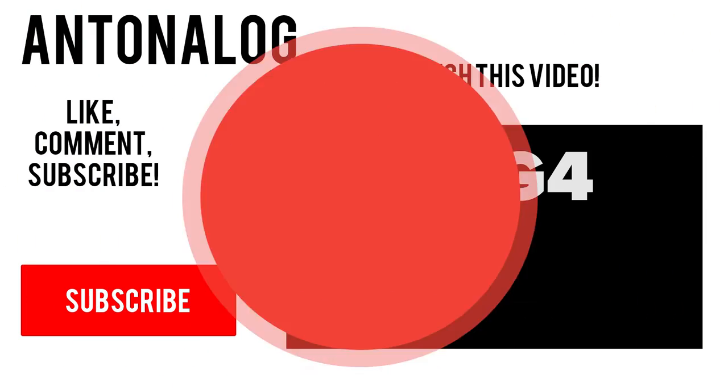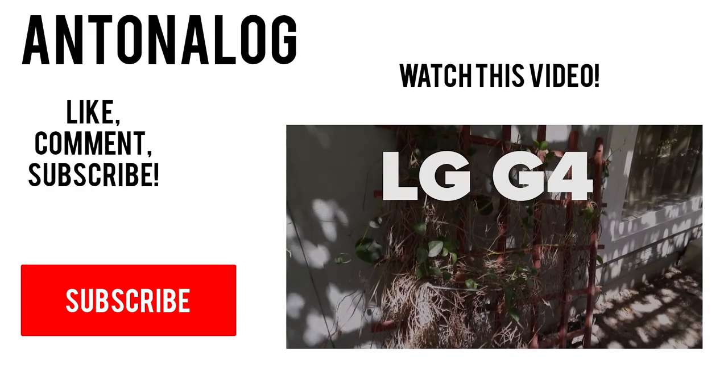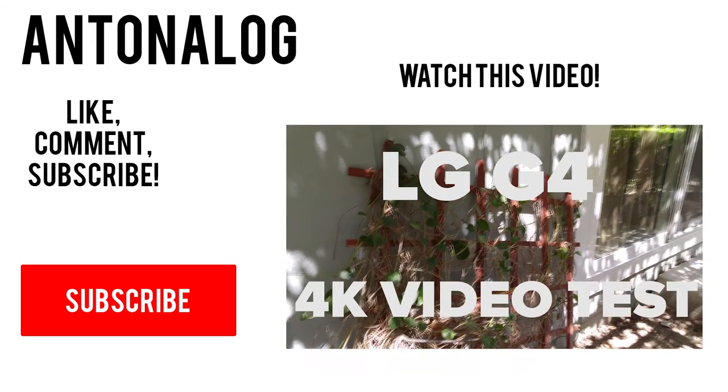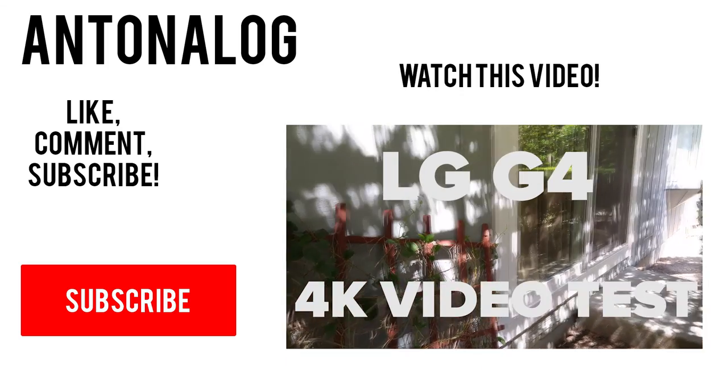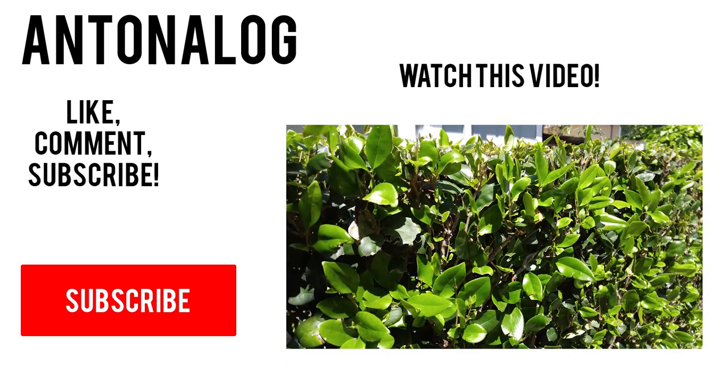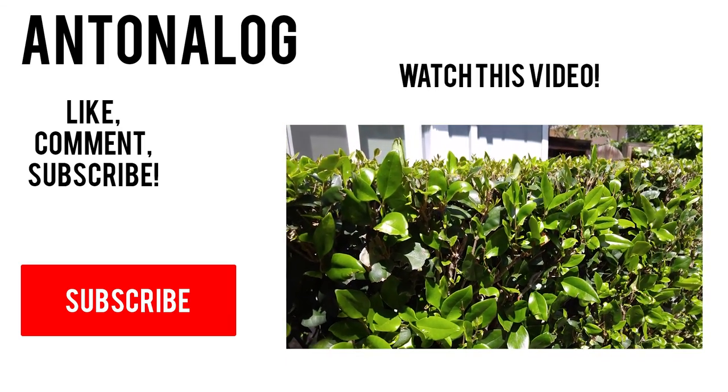Thanks so much for watching. If you enjoyed it, please leave a like and share this video with family and friends. Stay tuned for more LG G4 videos — subscribe so they show up in your subscription box. Thanks so much for watching and I'll catch you guys in the next one.